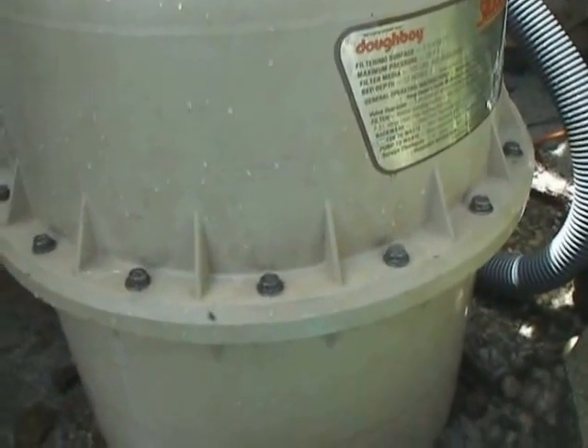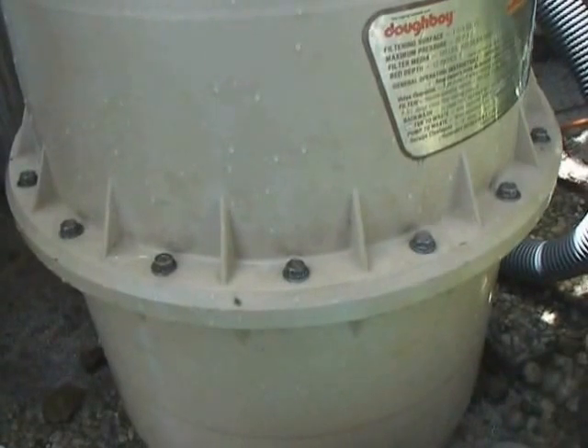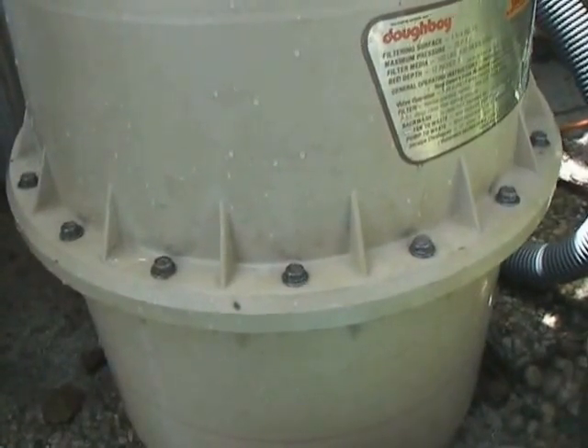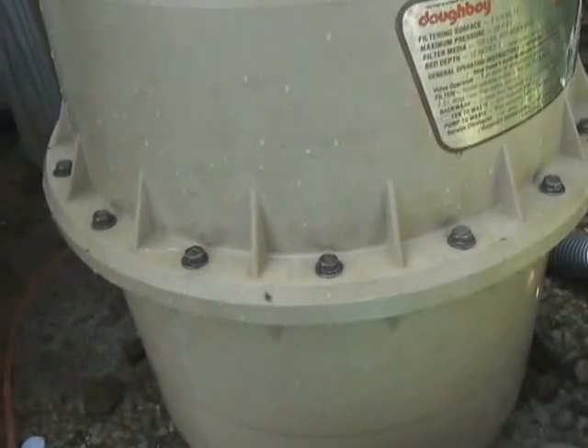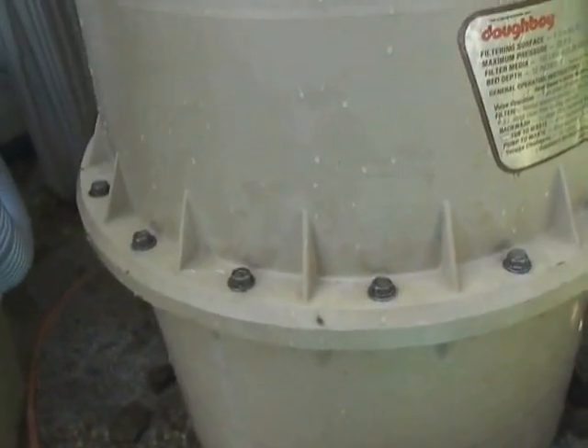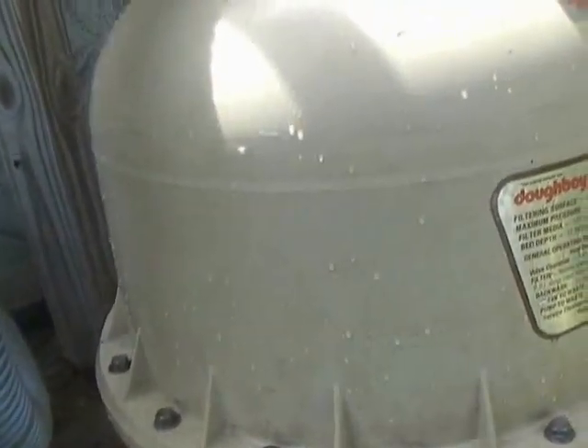And that's your quick and easy way of changing the o-ring and also how to change the sand in your sand filter. This is a Doughboy filter — I've had it for nine years now and it's still running like a charm. Thank you for watching.